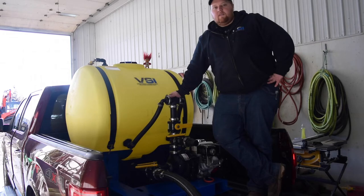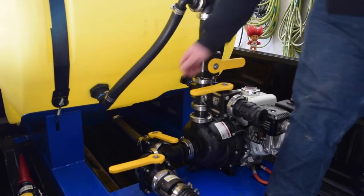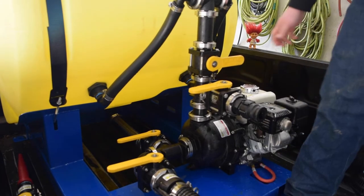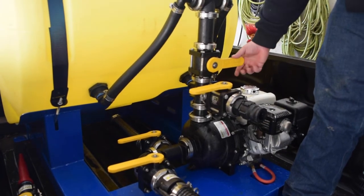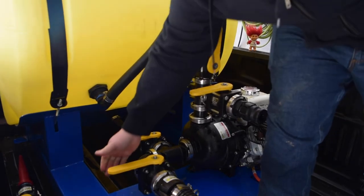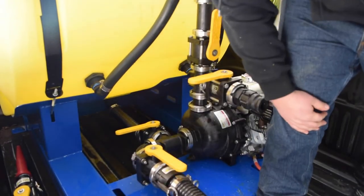Now we're going to go over the valve configurations for utilizing the pond suction feature on your VSI Hydro Seeder. First, you want to make sure your tank suction valve is in the closed position. Next, you want to make sure your agitation valve is in the open position. And the last valve, your pond suction valve, should also be in the open position.